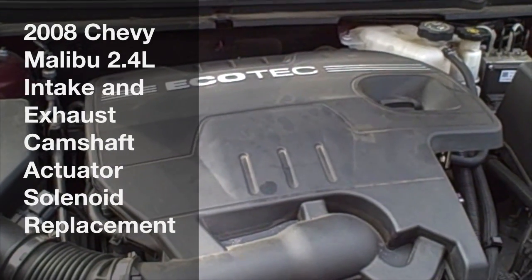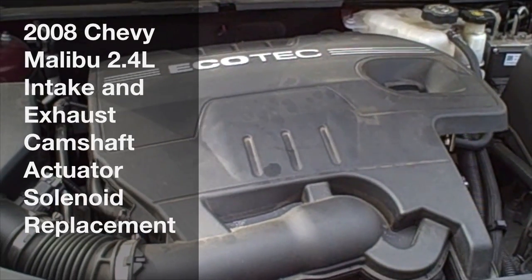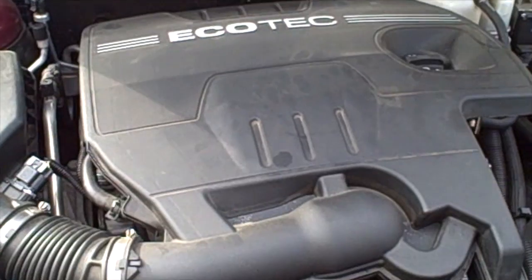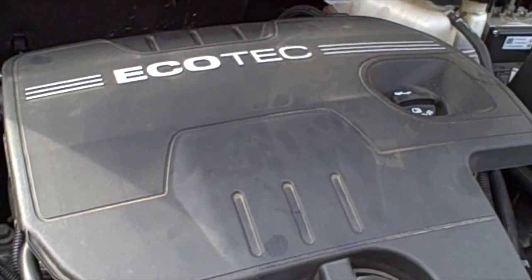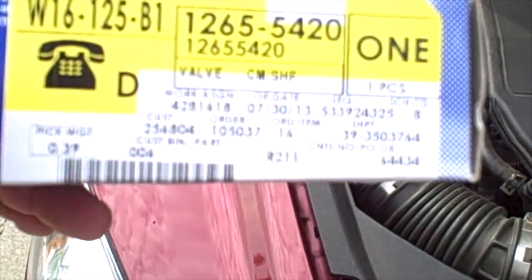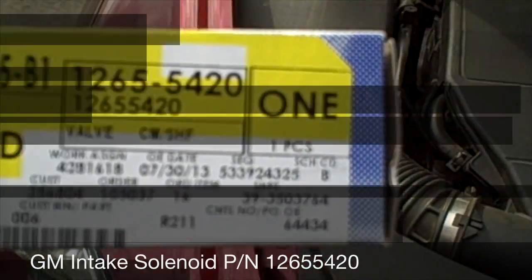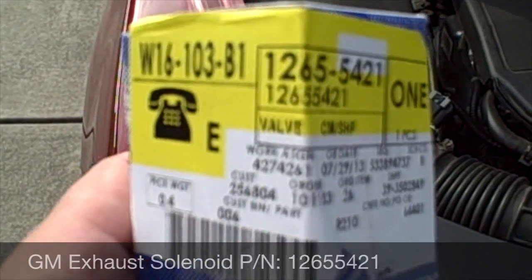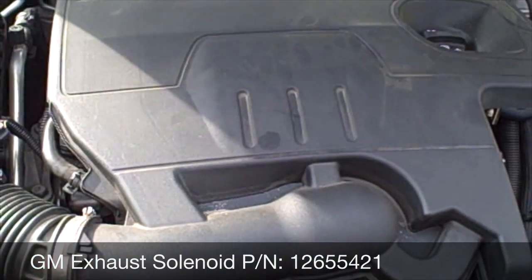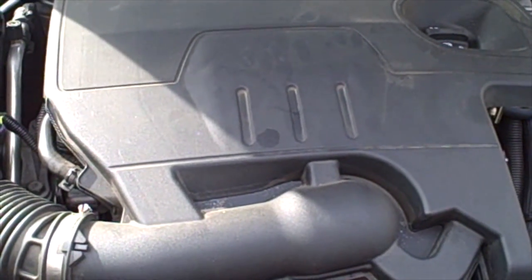Today we're going to be changing out the exhaust and intake camshaft actuator solenoids on a 2008 Chevy Malibu with a 2.4 liter Ecotec engine. The part numbers that you will need are 12655420 and 12655421. One of the first things we have to do is remove the engine cover from the 2.4 liter Ecotec.